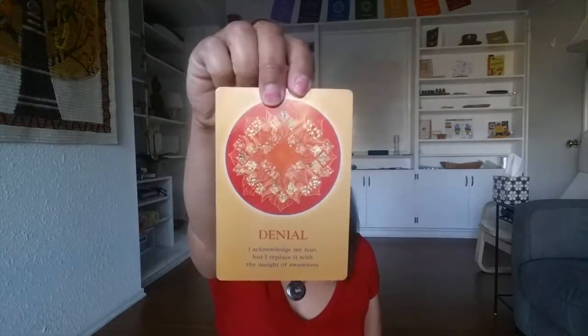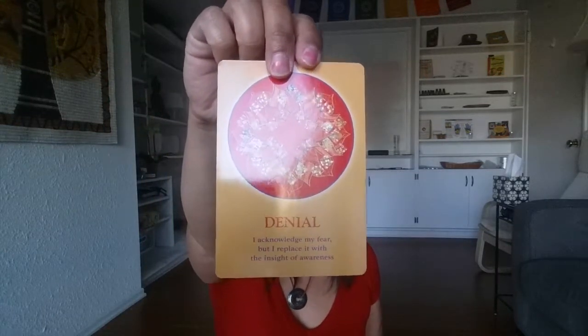This inner calm, improving our self-worth or self-esteem. Let's see — Denial. I acknowledge my fear, but I replace it with the insight of awareness. I love it when this matches the bowl intention. So denial: I acknowledge my fear, but I replace it with the insight of awareness. Beautiful.